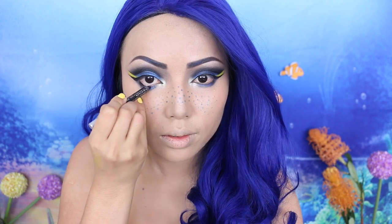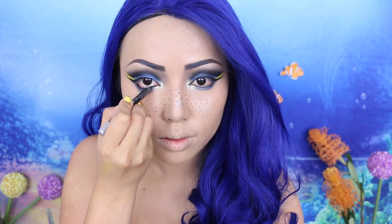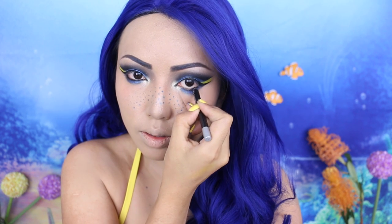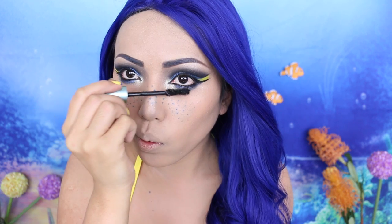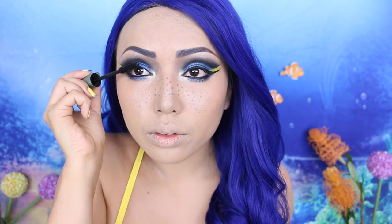I need to darken the eyes some more, so I'm taking Cargo Swimmables liner and applying it right underneath. It's time to treat the lashes with mascara — this one is made for water. It has little bubble designs, but there are a lot of waterproof mascaras out there. Lashes are never a good idea for swimming, but I just can't live without them. So I'm going to go ahead, apply the glue, and just see if it stays on.